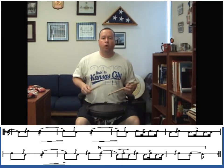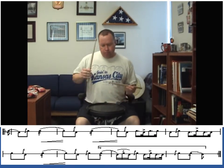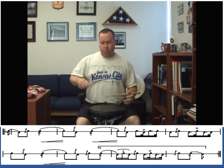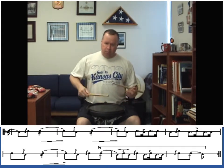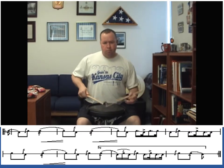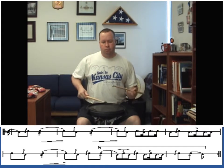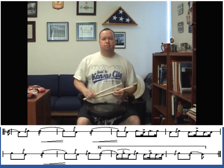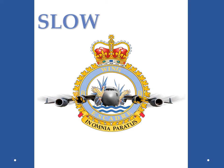After two, one, two. After two, one, two.